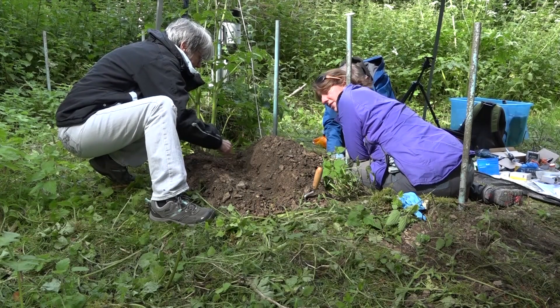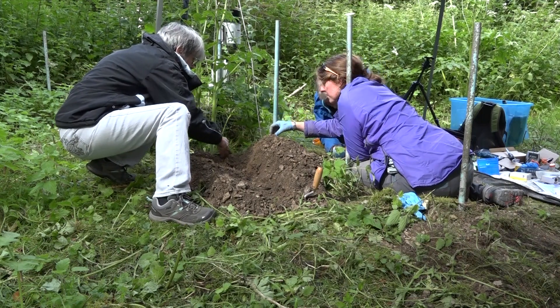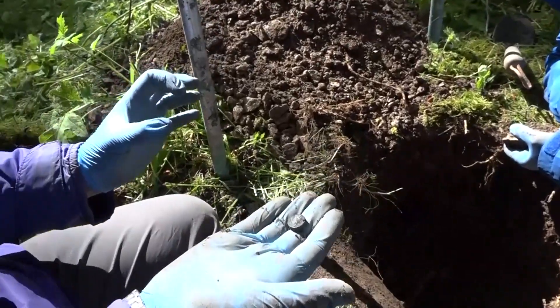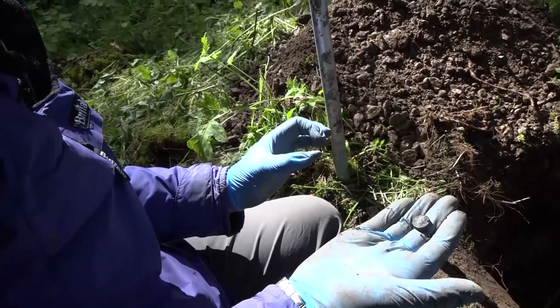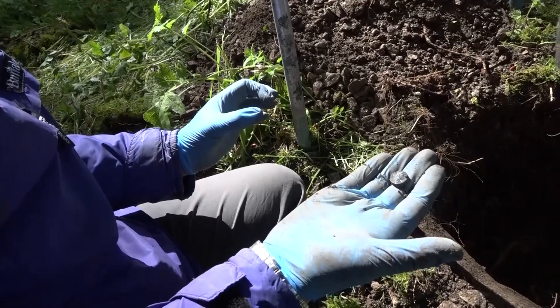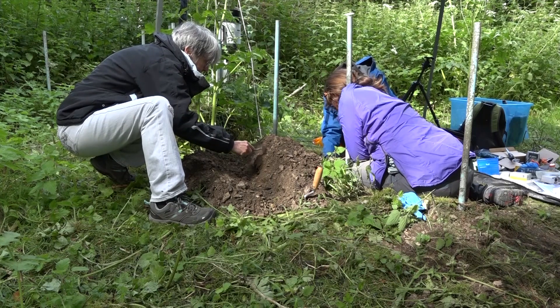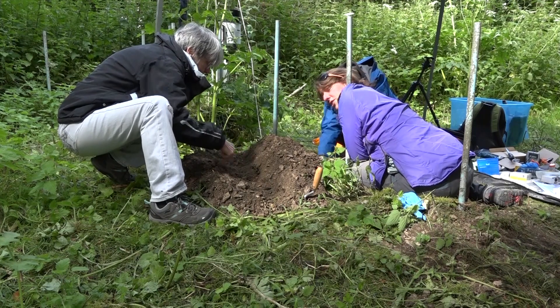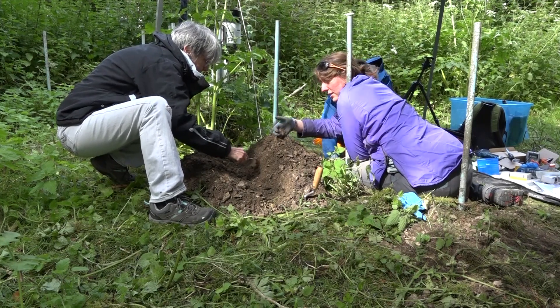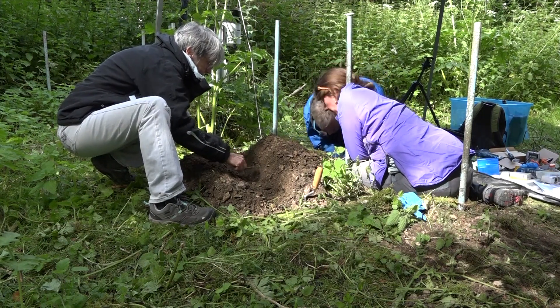We just found a tiny glass sample that was much smaller than we'd expected. So we're trowelling this soil to make sure we haven't missed any similarly tiny glass samples. We're going a lot slower now because we know at least there's something in this hole, and we're not quite sure which part of the hole the tiny glass sample came from.